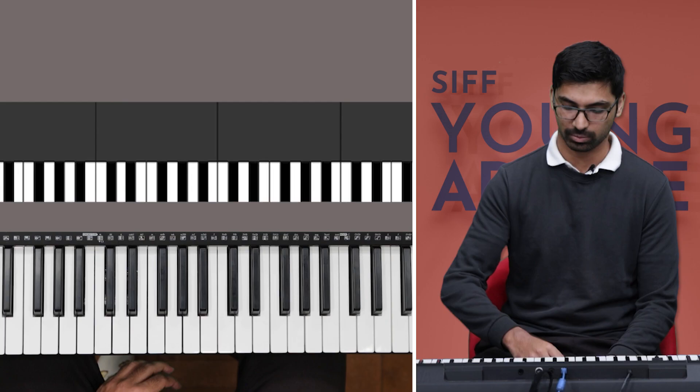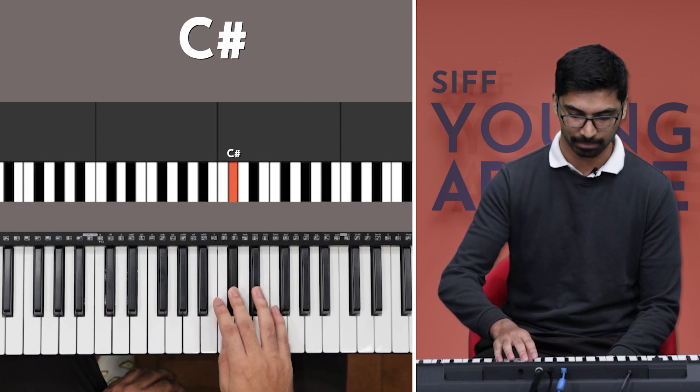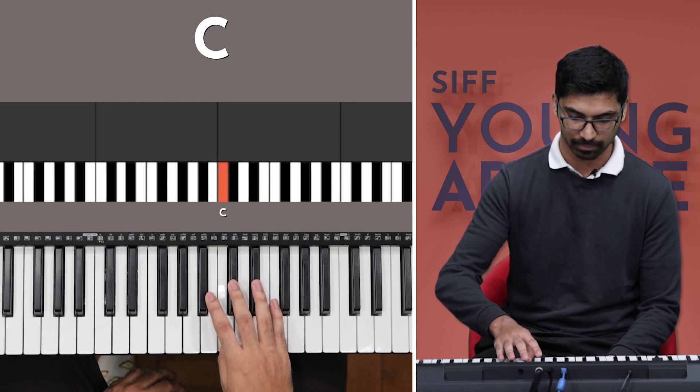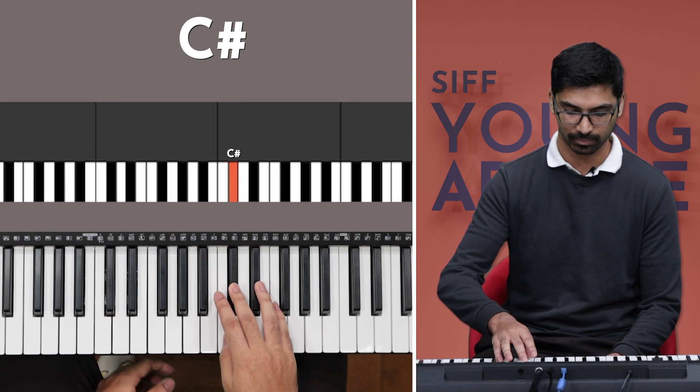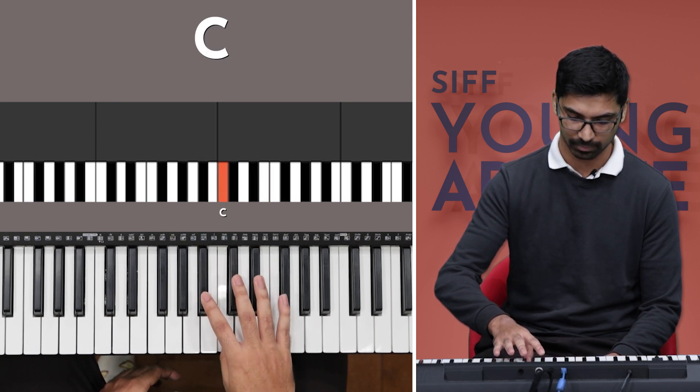Now the second line is the exact same as the first line, so all you really have to do is play this twice.